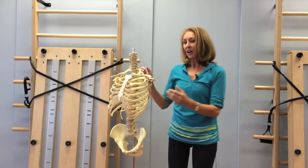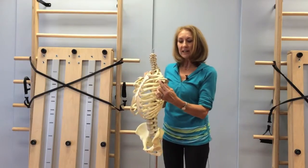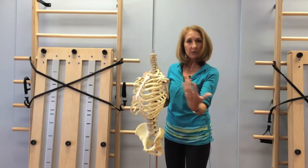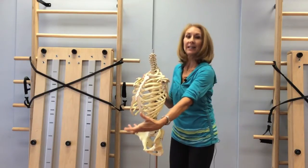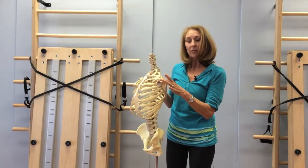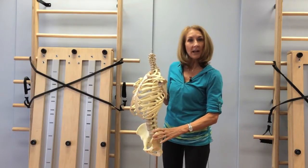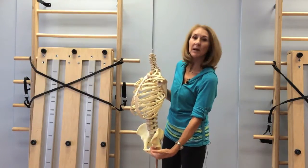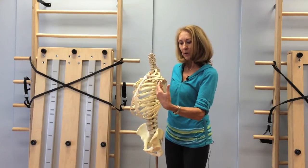Well, the ultimate answer is that the shoulder joint itself is right here. The arm bone itself — which we're going to look at in the next video, how the arms attach into the club and into you — but the joint itself is this bone called the scapula. The scapula is the equivalent to the pelvis for the leg. As the pelvis is for the femur bone and the leg, the scapula is for the arm bone.